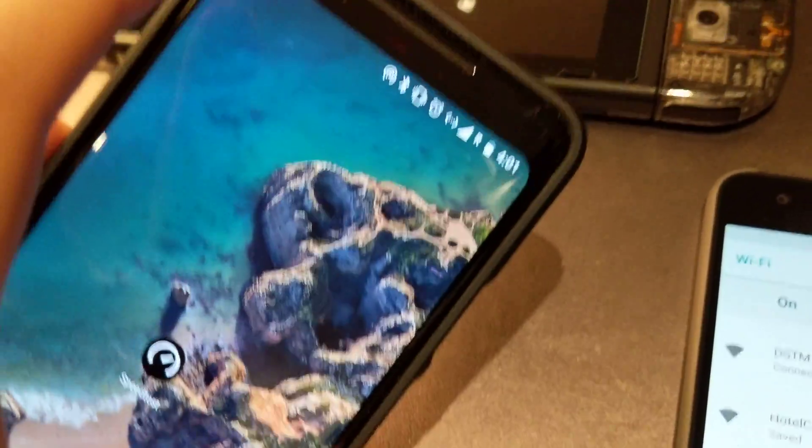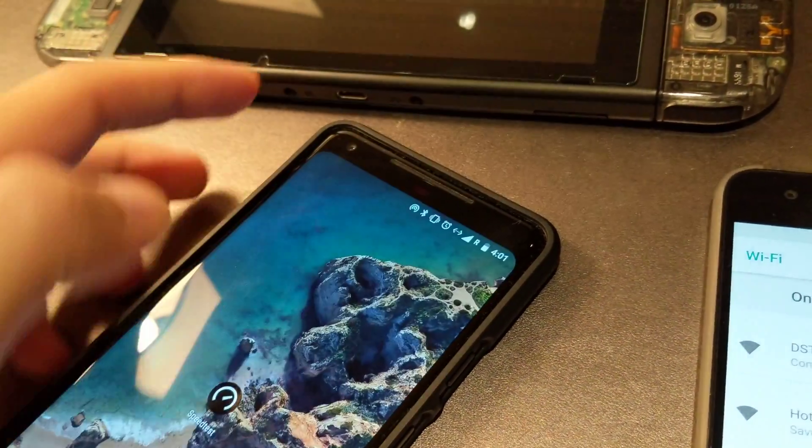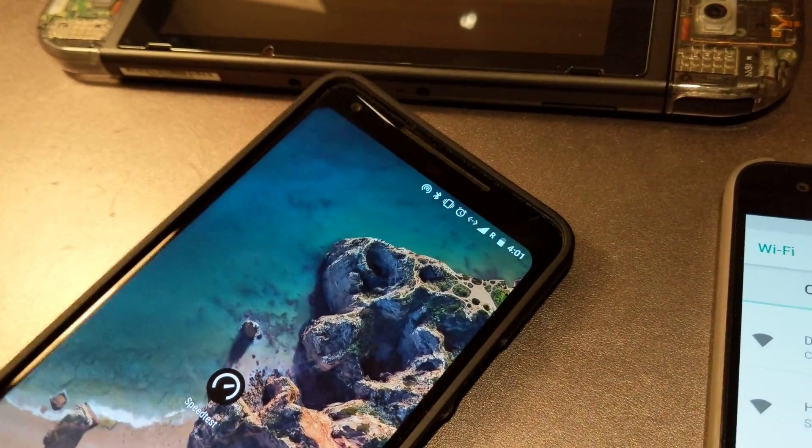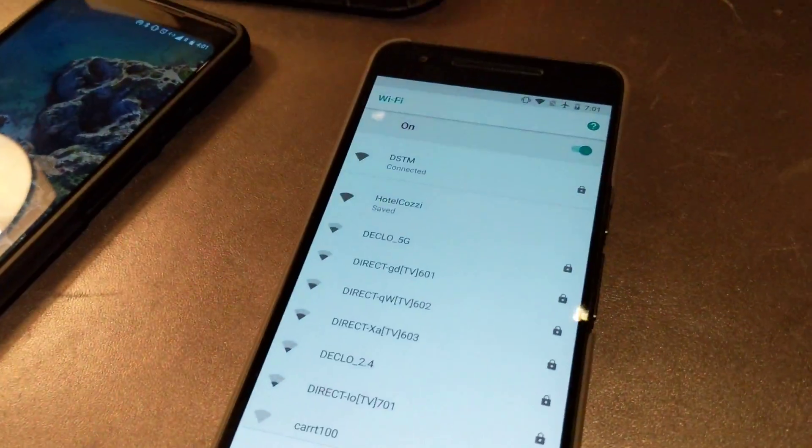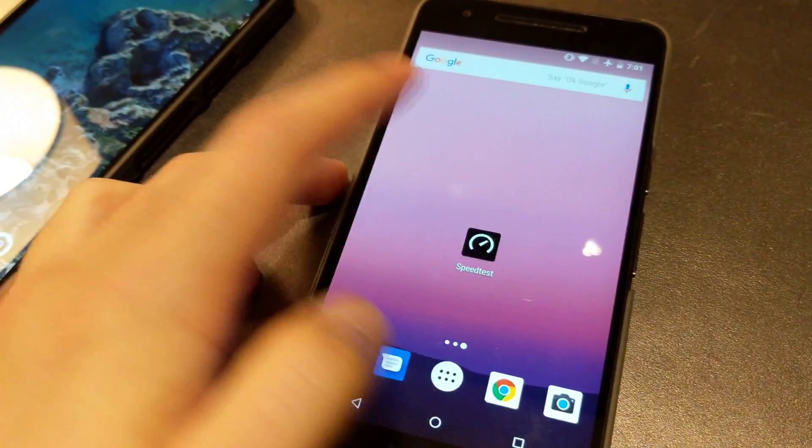I don't actually have data right now — this is not a local SIM, so it's gone roaming and has no data. It's using entirely the wired connection and sharing that. Going back to the speed test.